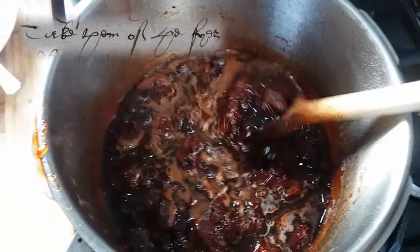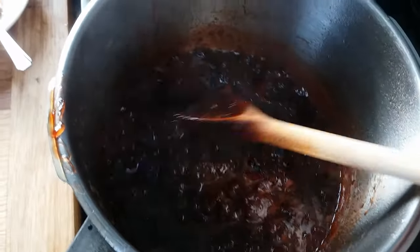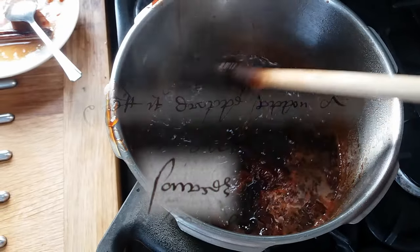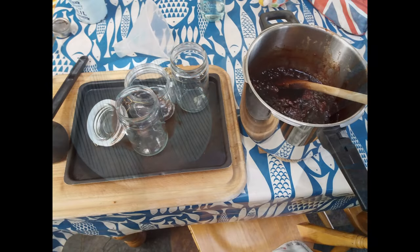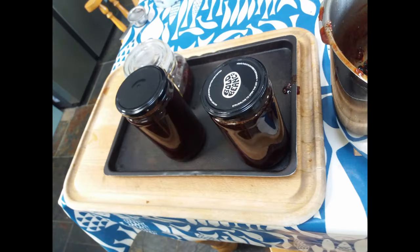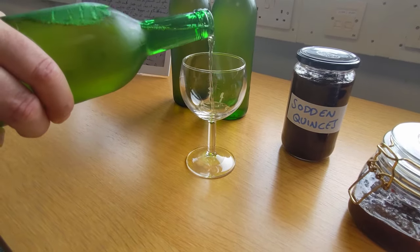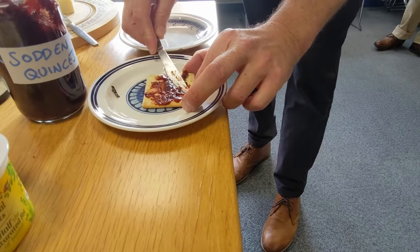'Take them off the fire a little before they be sodden. You shall know when they are sodden enough in taking of the syrup and let it drop upon a saucer, and it will jelly if it be sodden enough. And then let them be put in galley pots.'